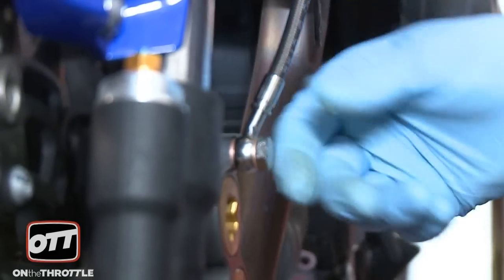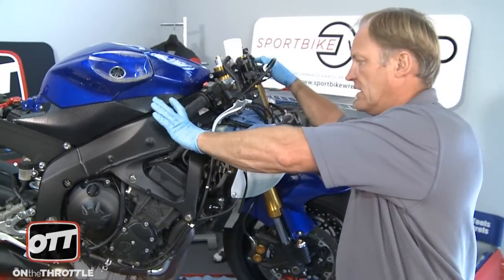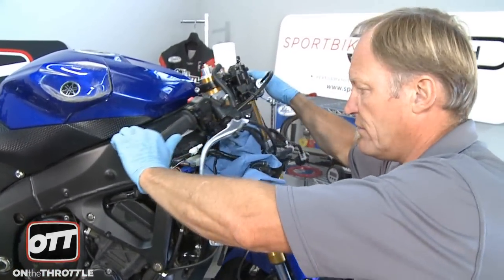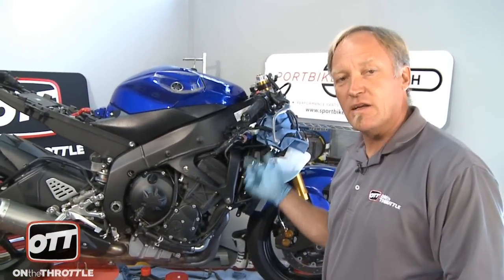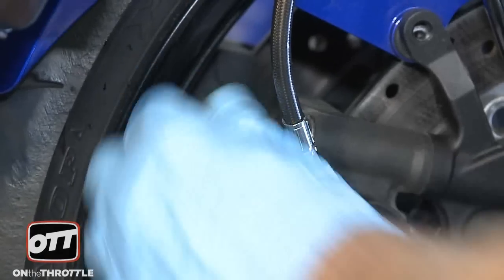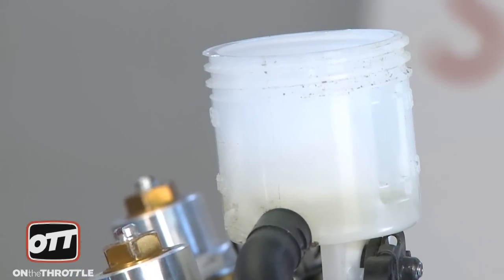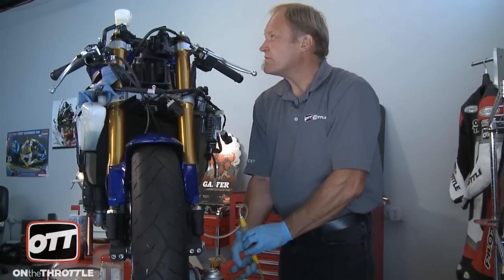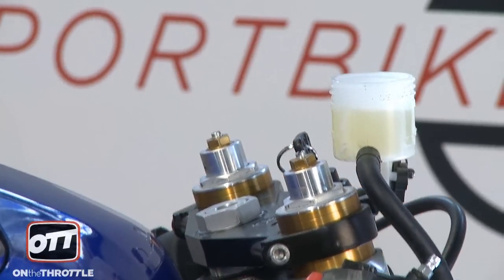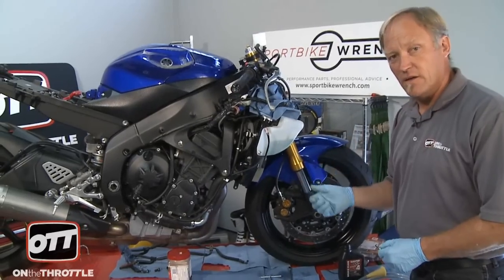Now we need to do a last visual inspection before we tighten everything up — make sure the lines aren't hitting anything and that the routing is correct. Also check that when you go bar to bar, there's no problem there either. For the 09 R6, the spec required is 12 foot-pounds, so as you tighten up everything make sure your torque wrench is calibrated correctly. Now we're ready to introduce brake fluid into the system — we'll use our Phoenix bleeder tool to pump fluid through the bleed nipple all the way through the caliper and up through the lines into the master cylinder, on both sides, until we get about halfway up the reservoir.